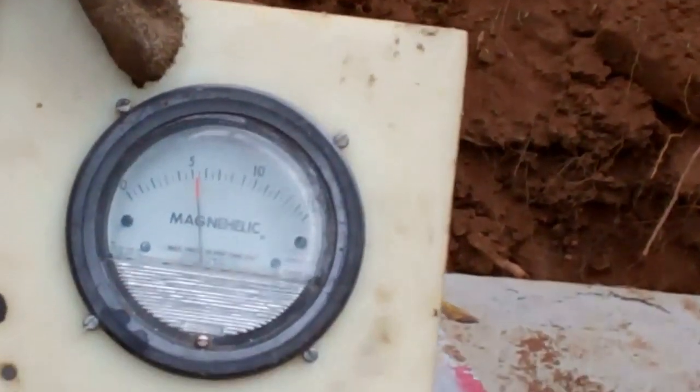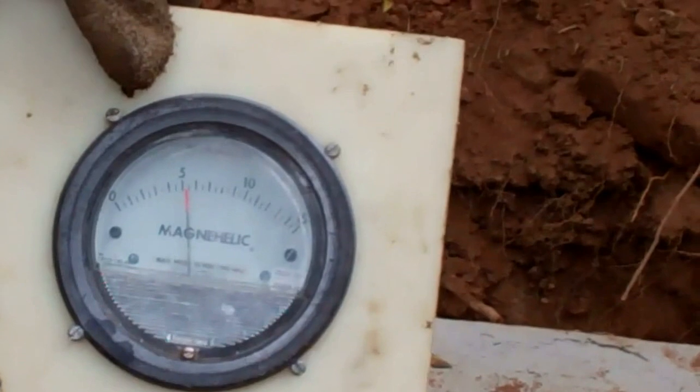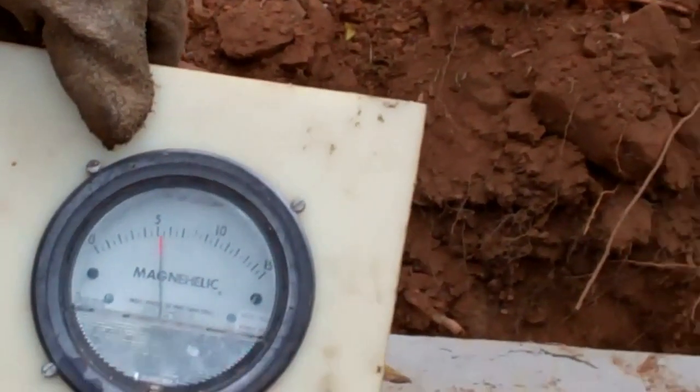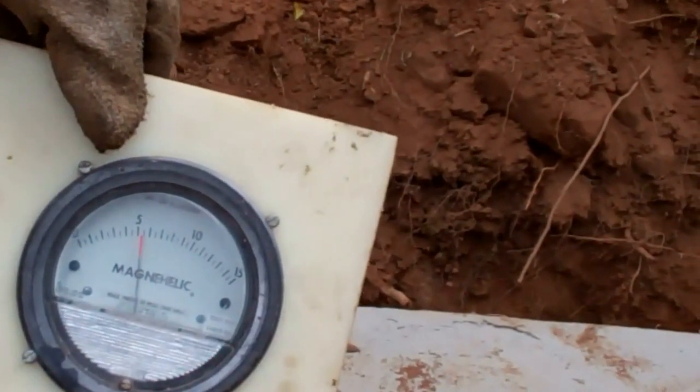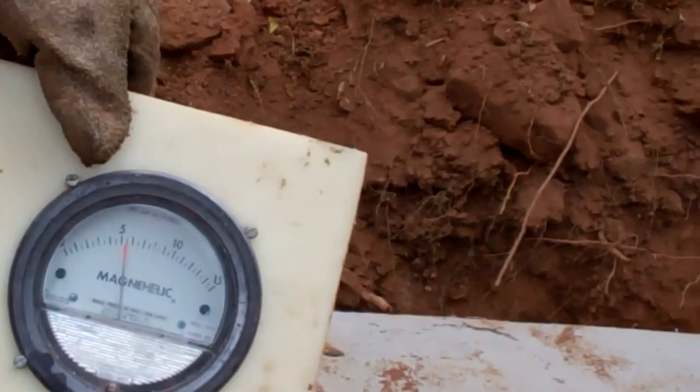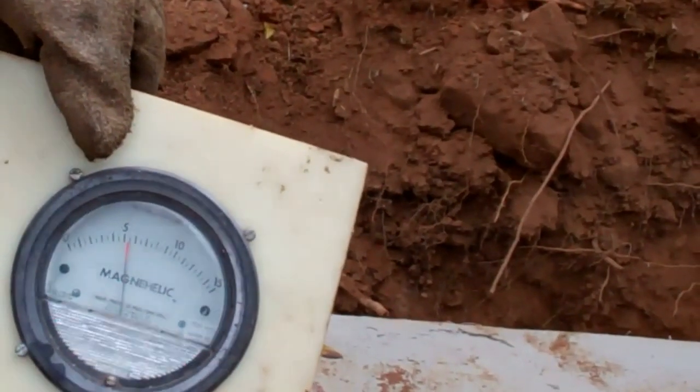When that red line doesn't drop, that means it passed. This one, based on experience, is probably going to be fine, but we are just going to wait a few minutes. By using vacuum we don't have to come back 24 hours later and waste all that time and water.